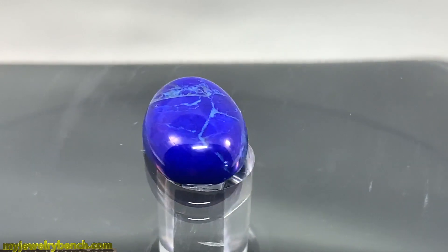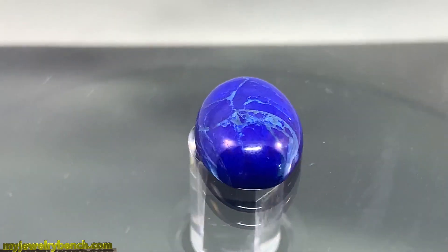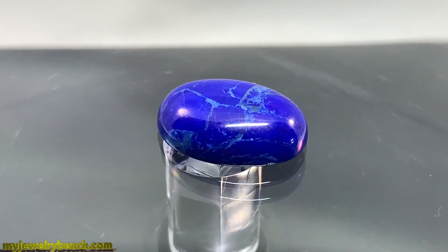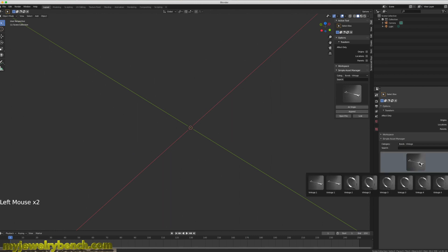We've got this beautiful piece of lapis — it's a really nice stone, approximately 14 millimeter by 10 millimeter, and we are going to make a ring to fit this. Since this is a custom piece, the first thing I'm going to do is open up Blender.